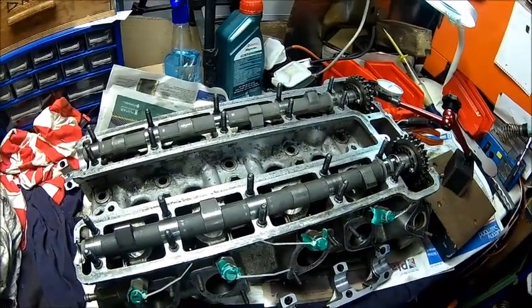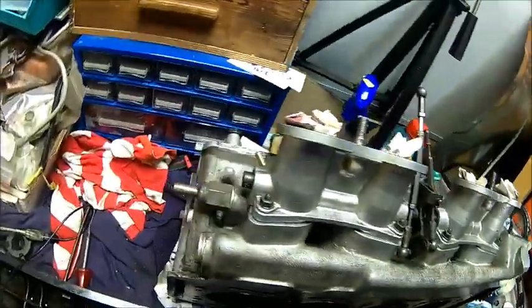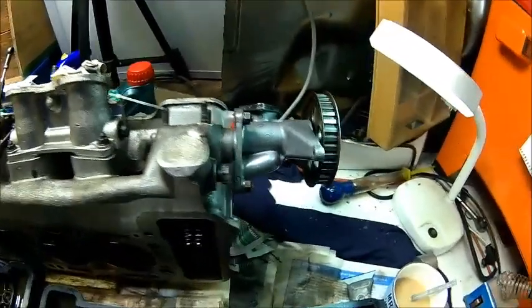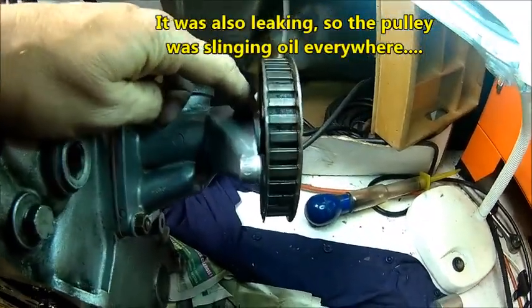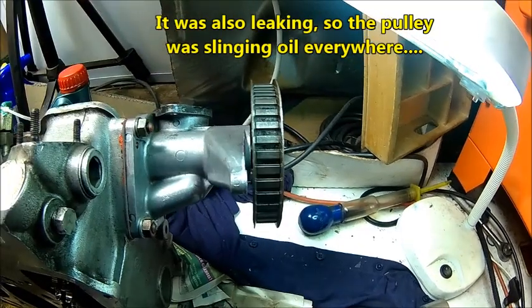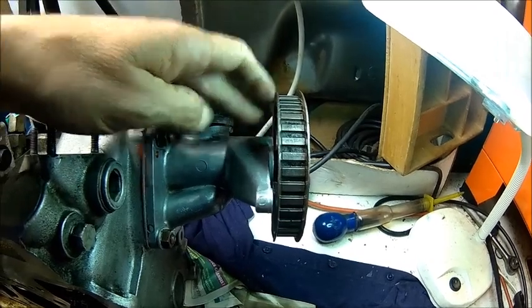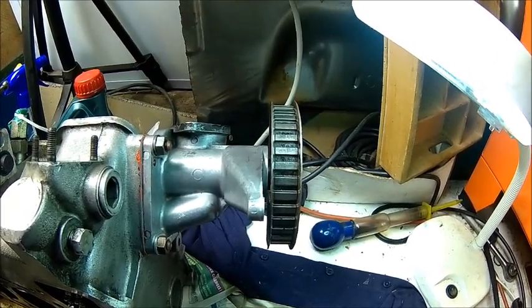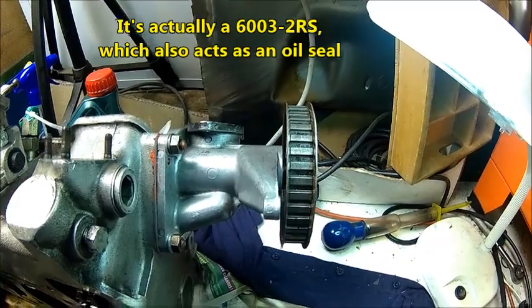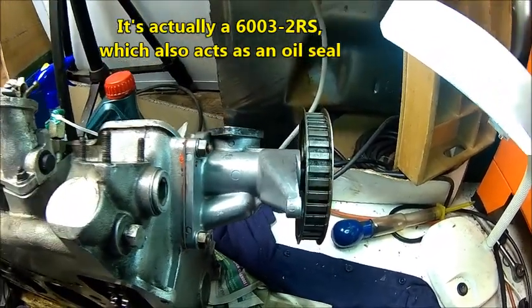Okay, we'll check the bearing clearance now. The head is back together — checked the valve clearance, everything is fine. We replaced this bearing because we had a lot of play. I didn't film it, it was late. The front bearing is a 6002 RS. There's no gasket, no shaft seal, nothing.